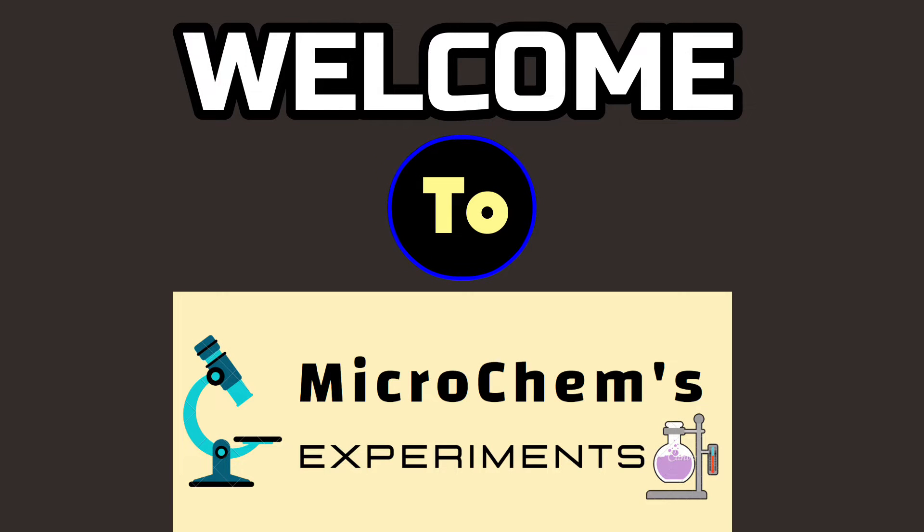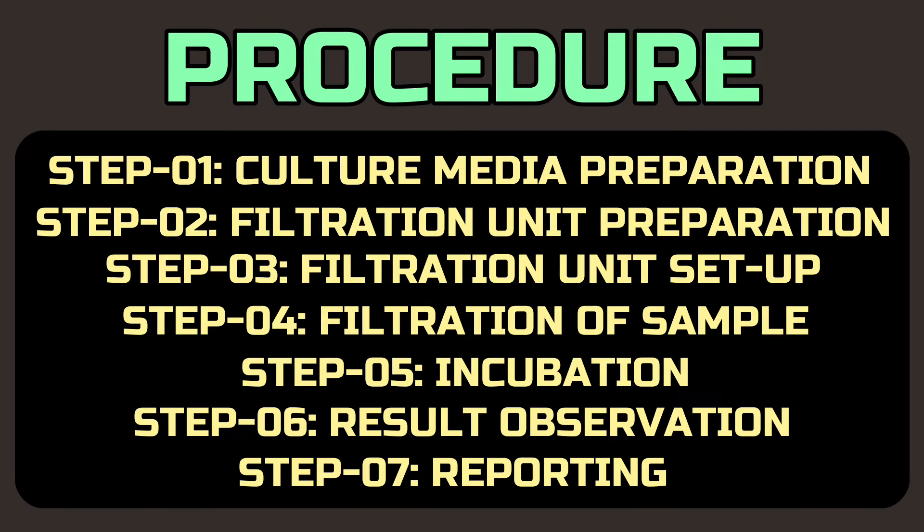Welcome to MicroKame's Experiments — be with us, be a laboratory expert. We divided the whole procedure into seven steps: culture media preparation, filtration unit preparation, filtration unit setup, filtration of sample, incubation, result observation, and reporting.